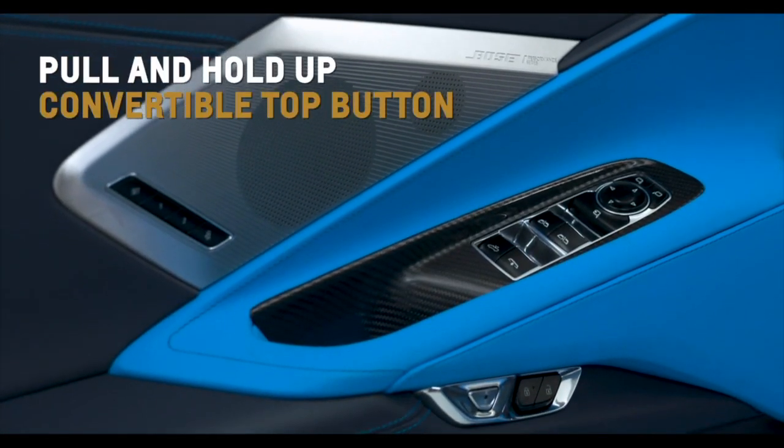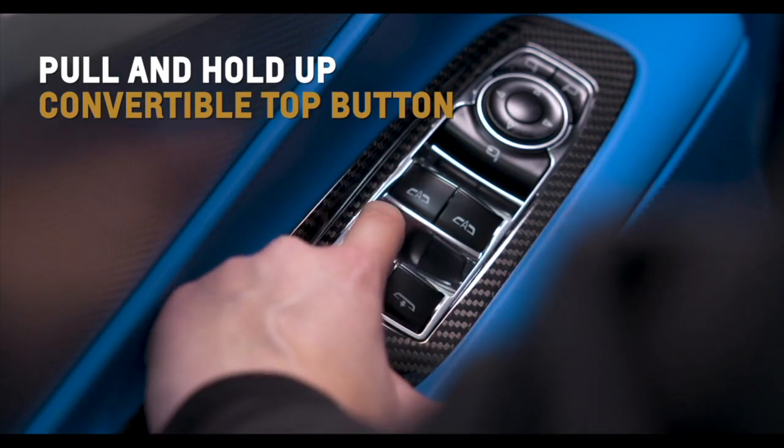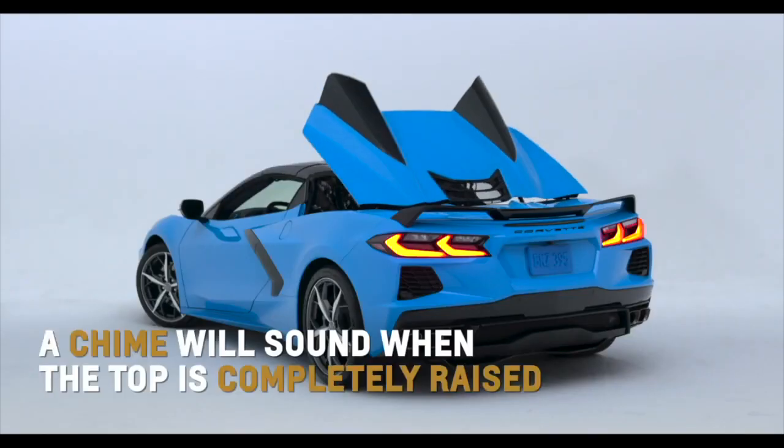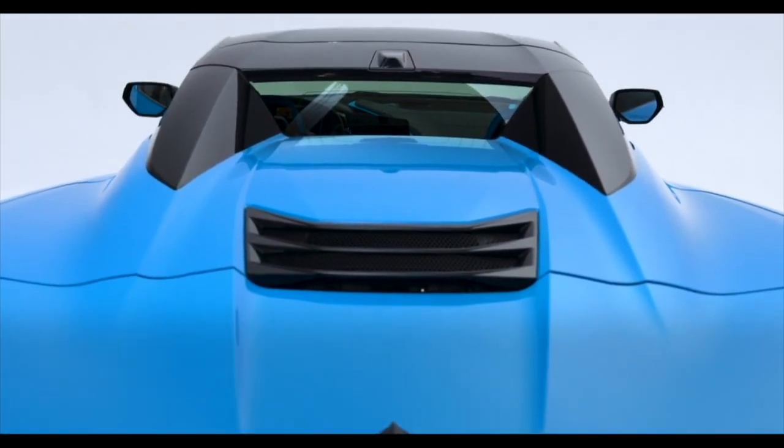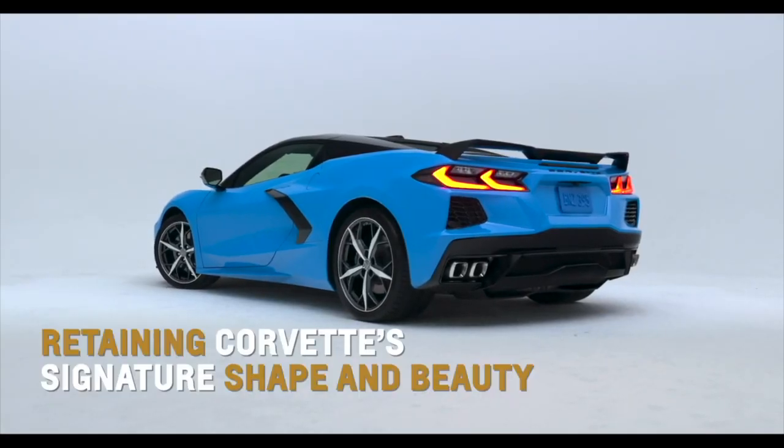Raise the top by pulling and holding up the convertible top button on the driver's door. A chime will sound when the top is completely raised, offering added security and quietness while retaining Corvette's signature shape and beauty.